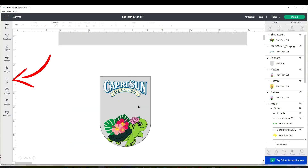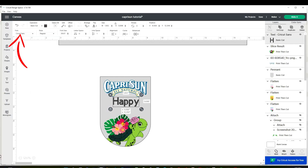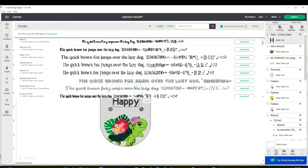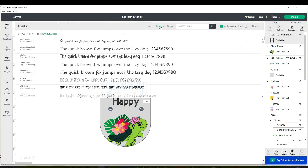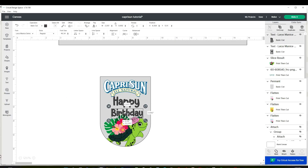Now add text in the center — go to the T on the left and start typing. To change the font, go to Font. If you pay for the Cricut membership, click on Cricut; if you don't have it, click on System and you will find the list of all the fonts on your computer. The font I am using is called Larys Manice — this one is from Creative Fabrica and I'm going to link it in the video description down below.